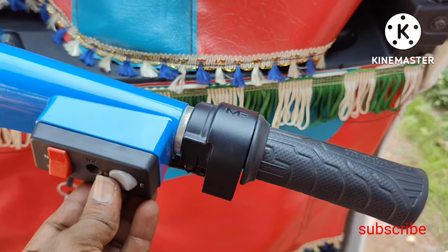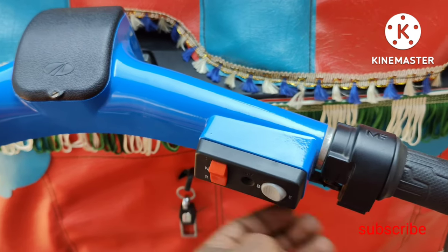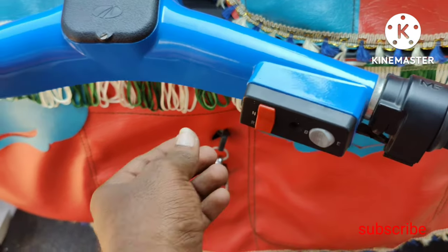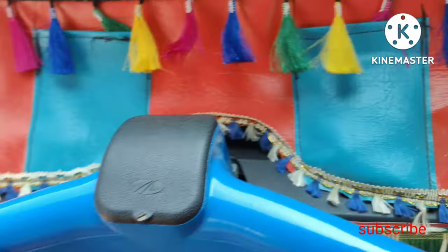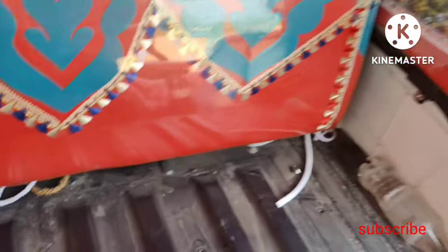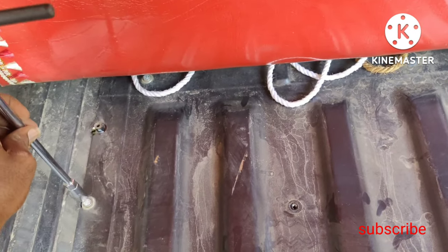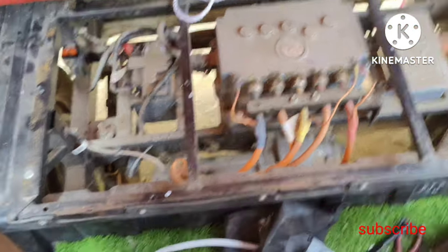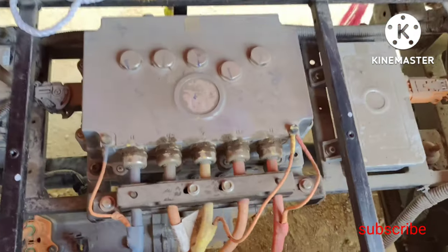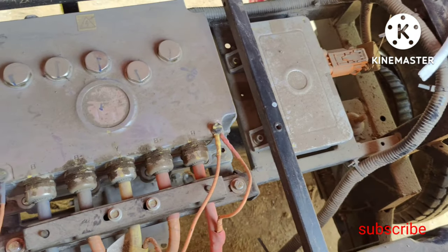I'm going to transform the battery back seat. It is possible to take a small battery. This is the back area. The battery has a power supply.